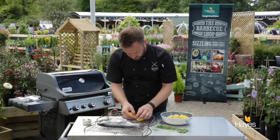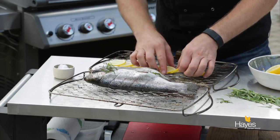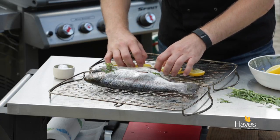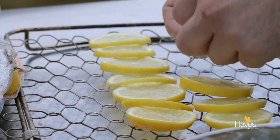So slices of lemon — make a little row of lemon slices down the centre. And then just because we've got two fish, we're going to do a second row.